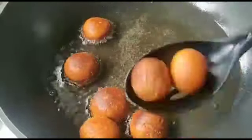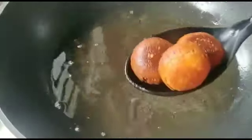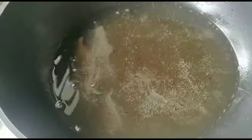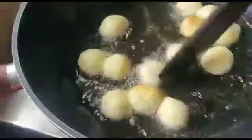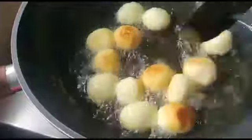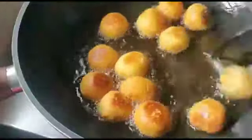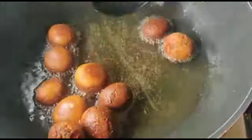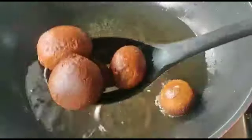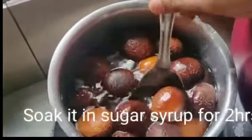I am going to add the sugar in the bowl. I am going to use the garnish.